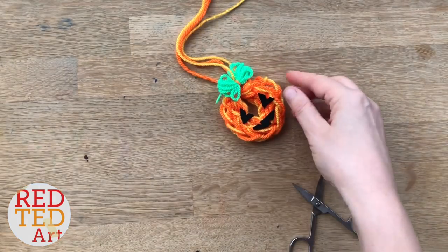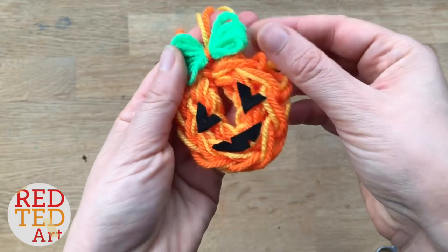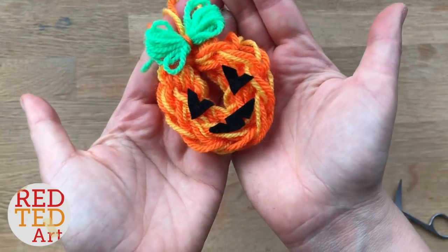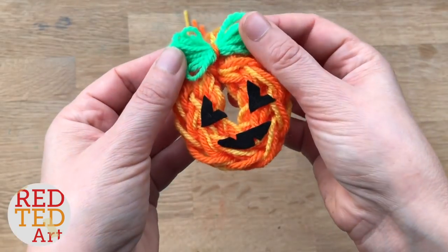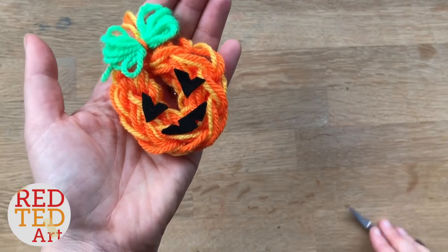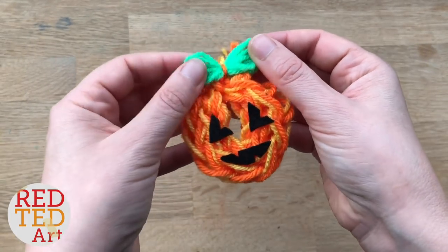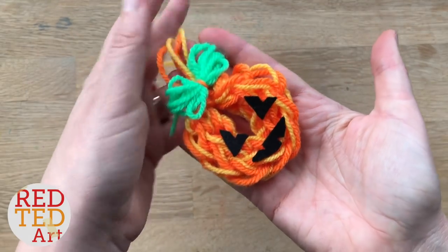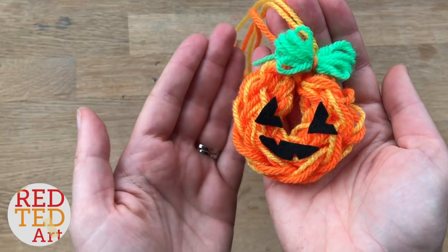There we go! Wasn't that a super quick and easy pumpkin ornament? I think he's adorable. Remember to keep watching to the end to take a closer look at the other faces and designs. If you like this video don't forget to like, comment, and subscribe. Above all, keep watching and keep making — we'd love to see you here again soon. Take care, bye!